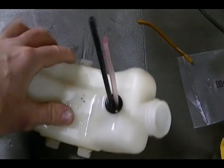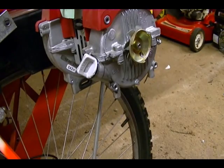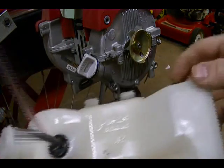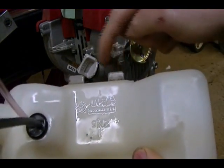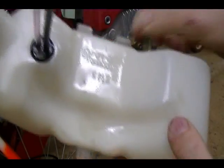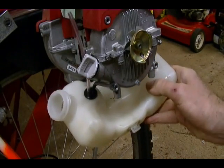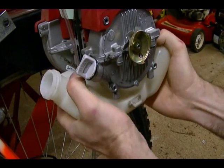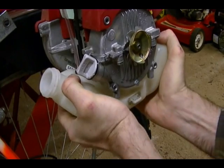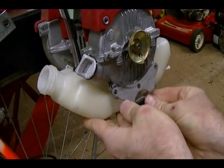So I'm ready to install the gas tank back onto the engine. On each side of the tank there are tabs — two on one side and one on the other — and they fit into rubber grommets. I'm just going to insert those into the grommets and reattach the bracket.